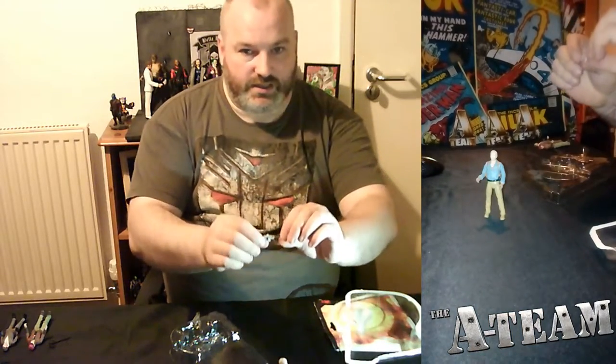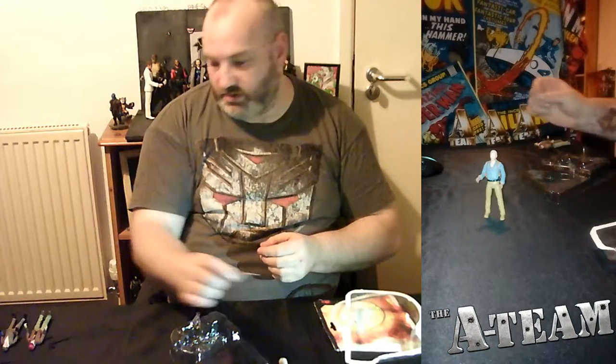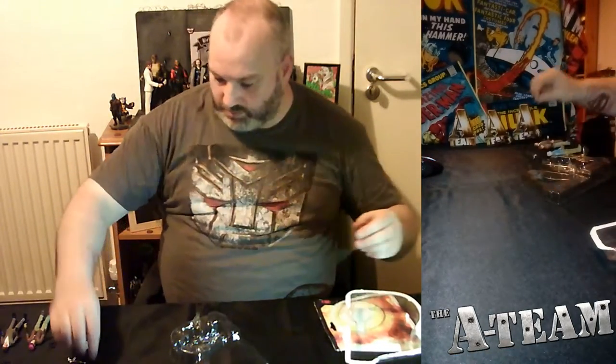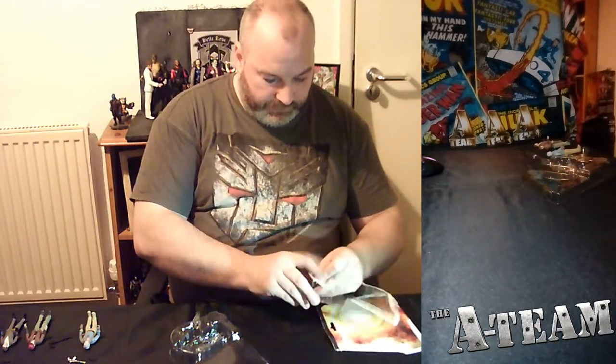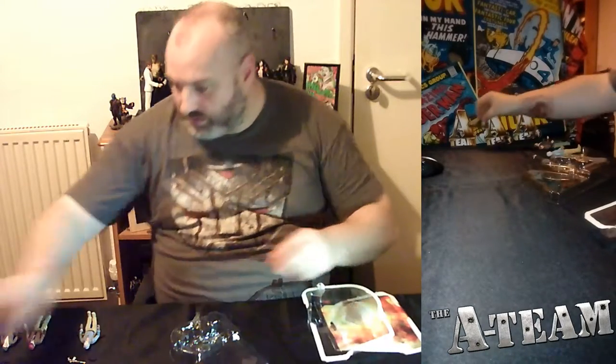His is a little silver and blue with a brown finish — you can see it better there. That's Hannibal, the leader of the A-Team, who loves it when a plan comes together.